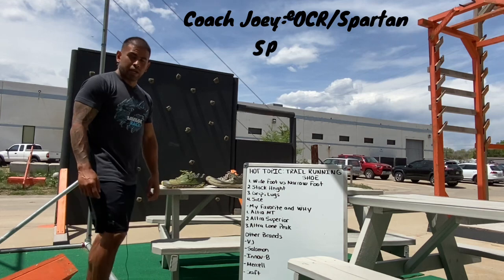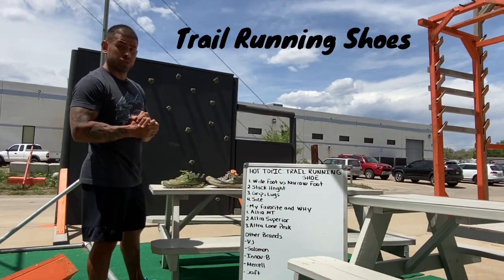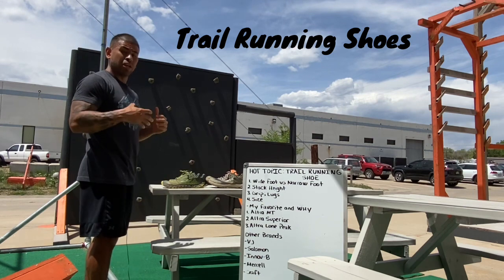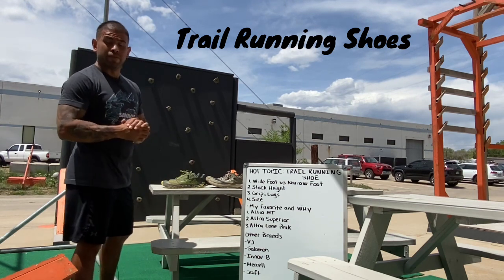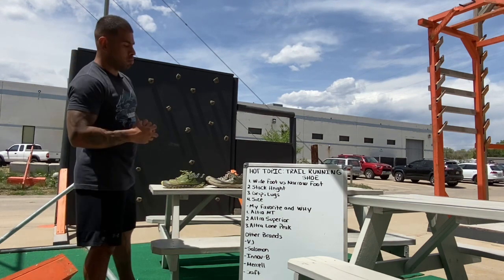Hey, what's up, it's Coach Joey here again. Today we're going to hit a hot topic which is trail running shoes. This is always a huge topic because everyone has different feet obviously. First, you want to make sure that you establish whether you have a wide foot or a narrow foot.